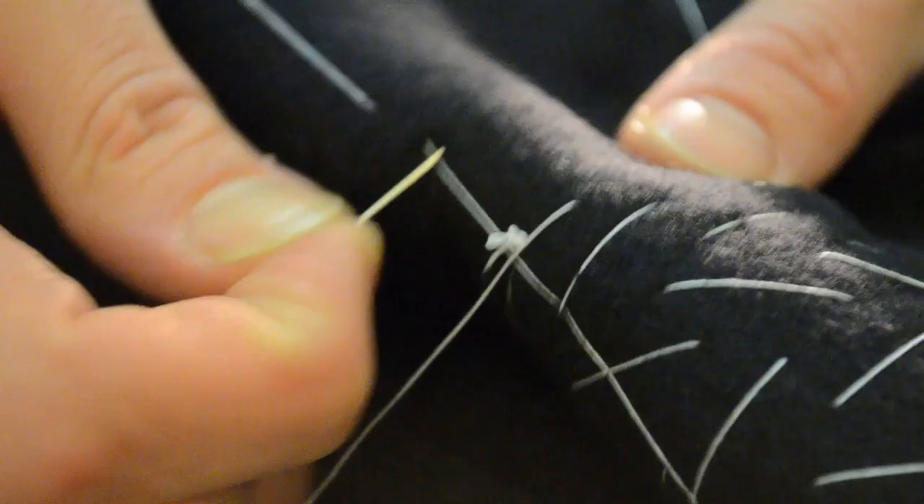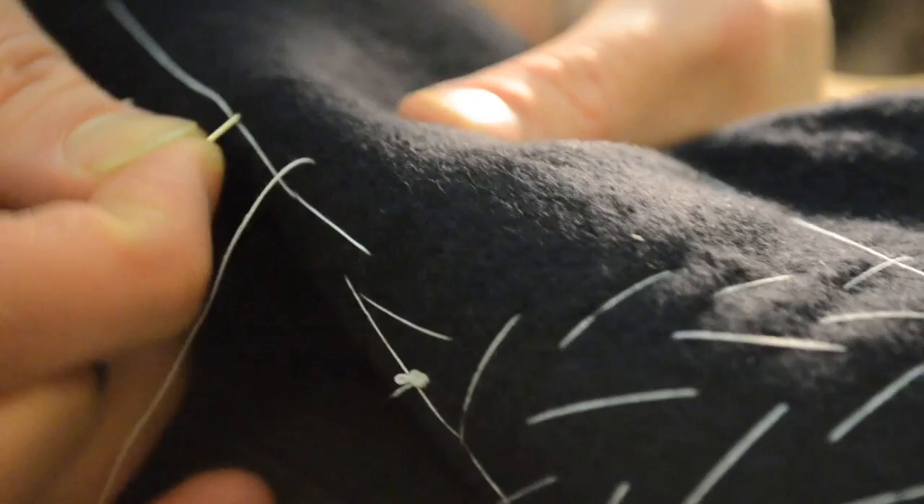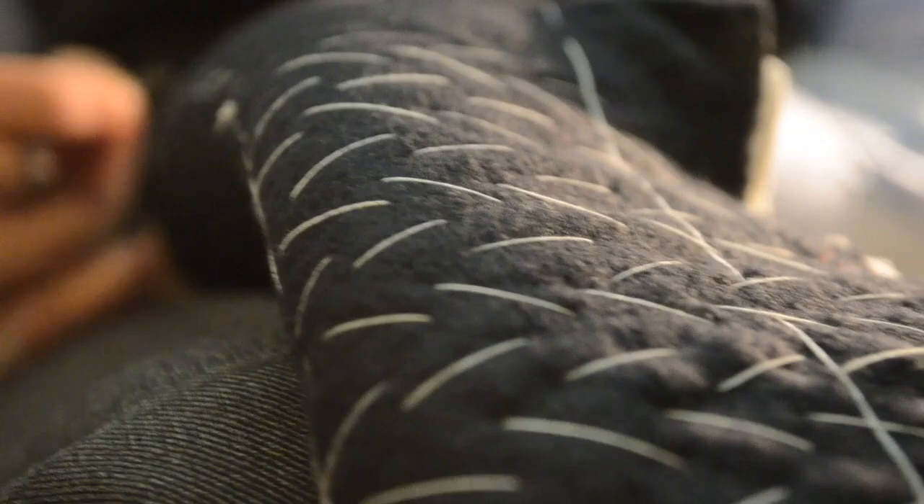I've never felt them. Never had a problem with them. There are places where you will get a problem with a knot — if you leave the knot inside, like between the canvas and the cloth, you'll have an issue. You'll just leave a little lump there, and you'll be there trying to work it out with a needle and the coat's on.